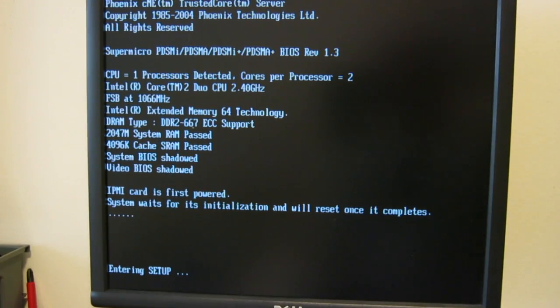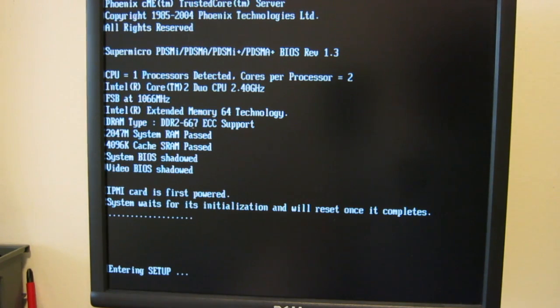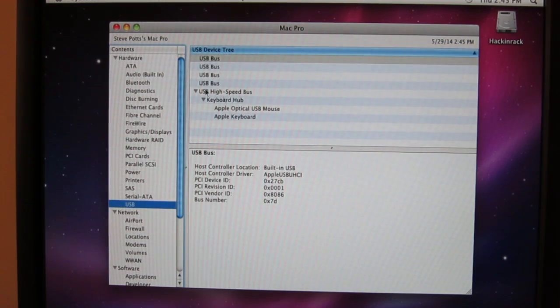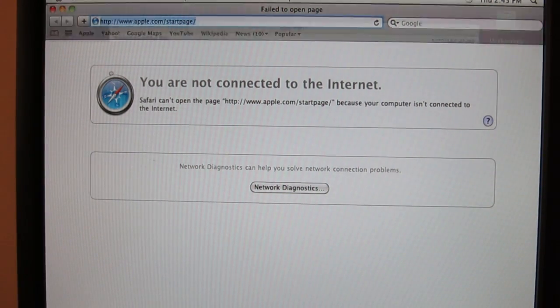I've reconnected everything and as you can hear the blower is pretty fast and pretty loud. By default they set these things to run at full power. I'm going to enable the throttling in the BIOS as soon as it finishes initializing the remote management card, which has its own operating system that has to boot up. As you can see it's got the 1066 front side bus, dual 2.4 GHz Core 2, and ECC memory installed, which is always nice especially if you're using ZFS or something.